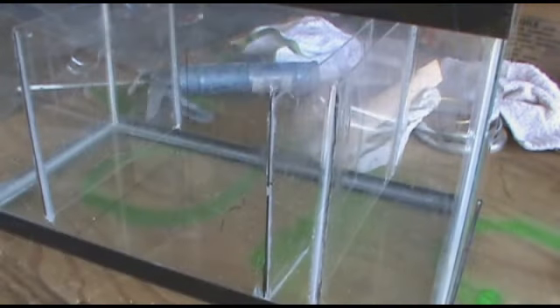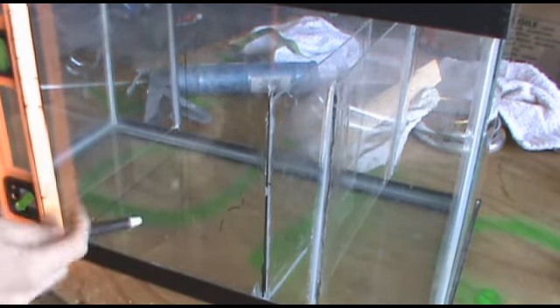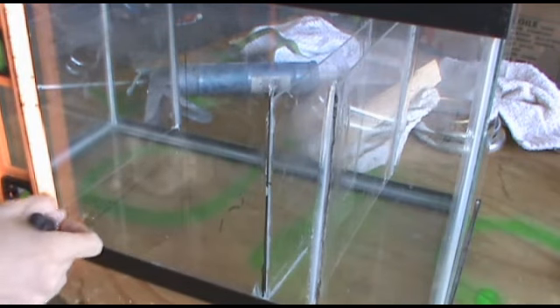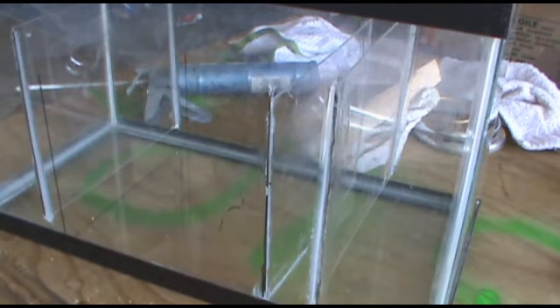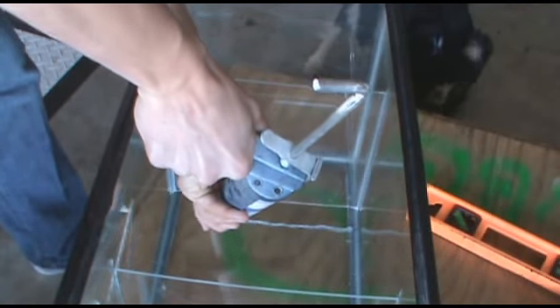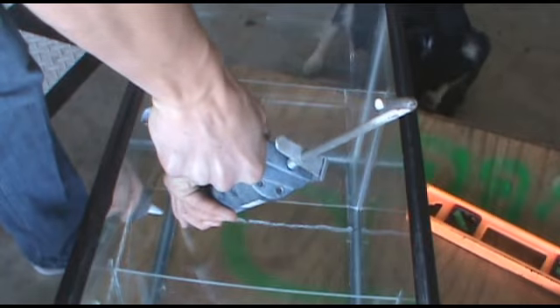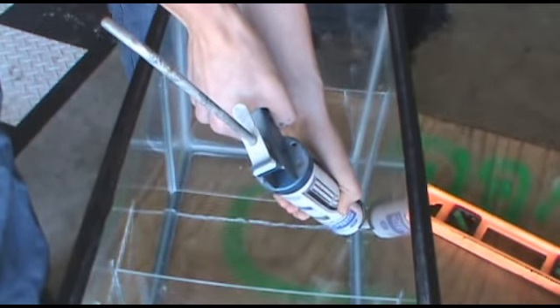What you're going to want to do is draw lines with an erasable marker exactly where you're going to be siliconing as a guide. Then you're going to want to clean off that area — the area should be cleaned first. Then you're going to want to silicone the whole area that you will be putting the acrylic in, and then place your acrylic as you can see me doing here.